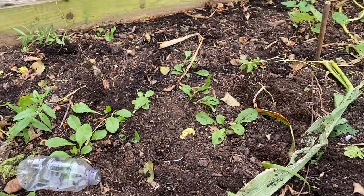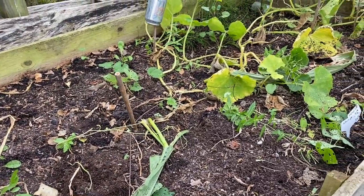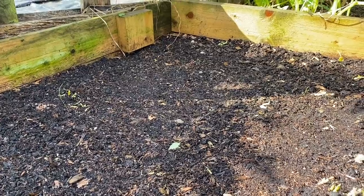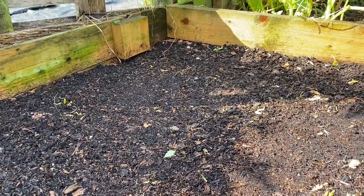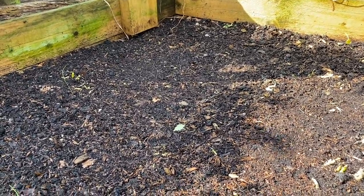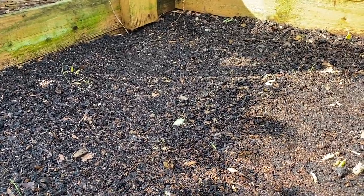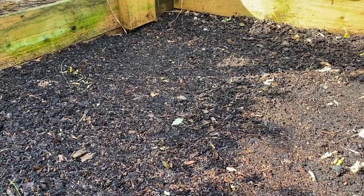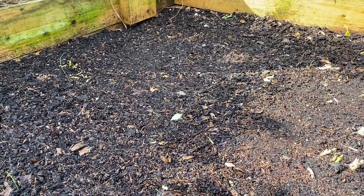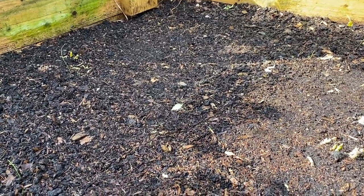I also want to make sure I'm achieving a few things in the bed. One is that it's really well hydrated, because this ground is extremely dry - the squash plants and sweet corn plants have pulled a lot of water out of here. We've had virtually no rain over summer or autumn so far, so I'm putting probably about eight watering cans into this bed, which gets it nicely hydrated down to about six inches below the surface.